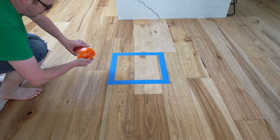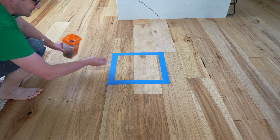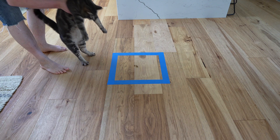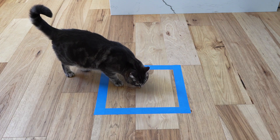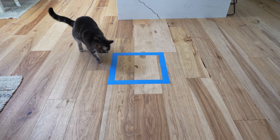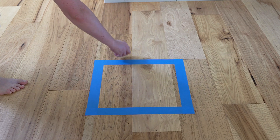I'm gonna try to bribe him and put his favorite treat inside the box and see if he's gonna like it. He's afraid of the box. Let's see if he's gonna eat it outside the box.